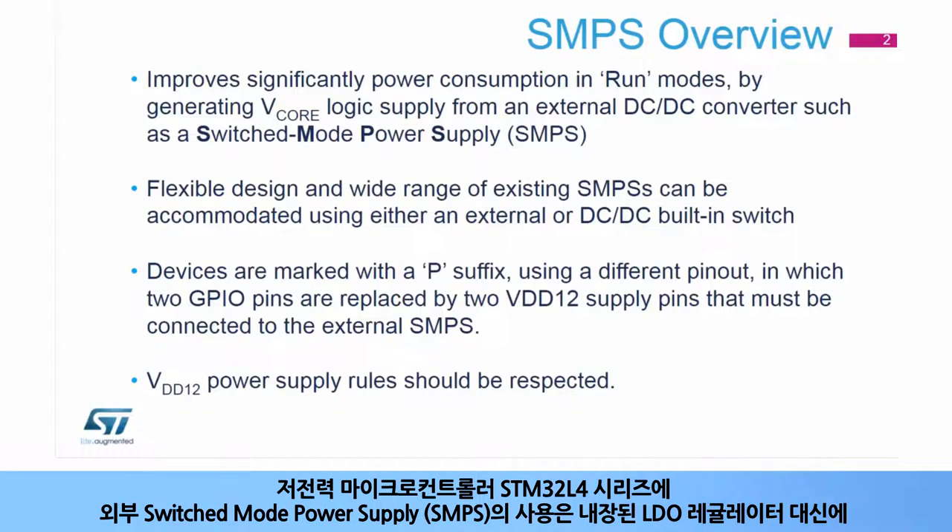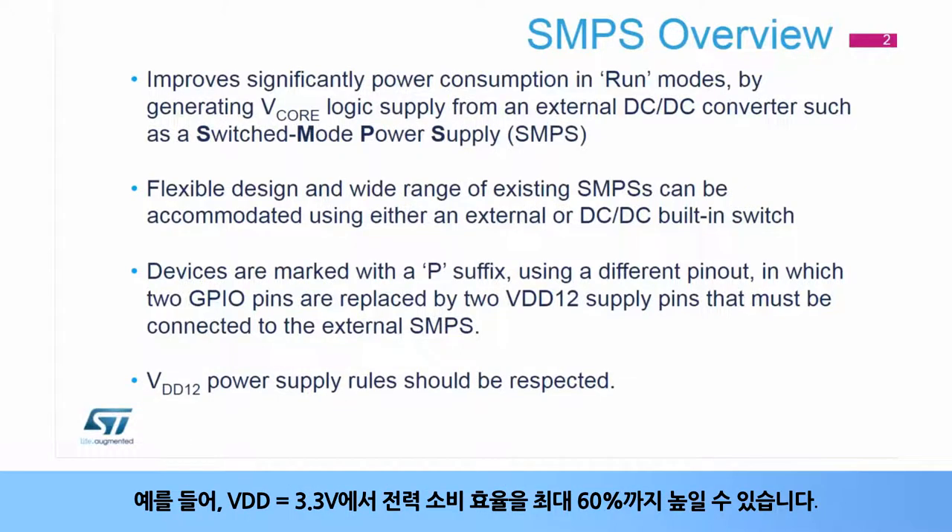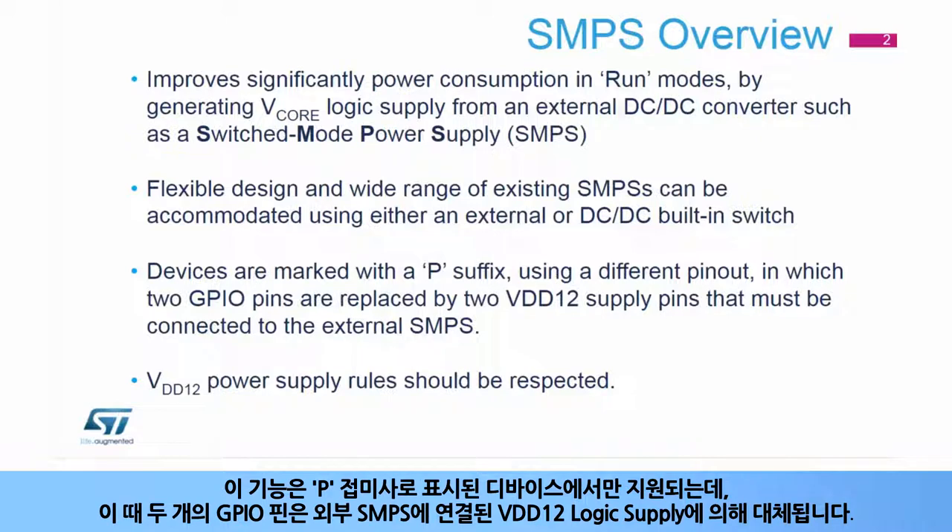The use of an External Switched Mode Power Supply, or SMPS, with the STM32L4 series of ultra-low power microcontrollers extends the power efficiency in run modes by generating a V-Core logic supply from an external DC-to-DC converter instead of the integrated LDO regulator. For example, it allows a power consumption gain of up to 60% at VDD equals 3.3 volts. This feature is supported by devices marked with a trailing P suffix, where two GPIO pins are replaced by a VDD-12 logic supply connected to the external SMPS.